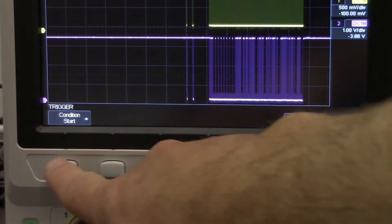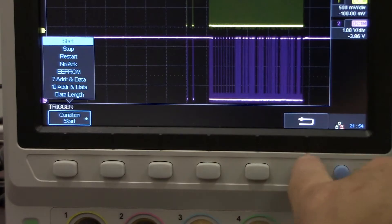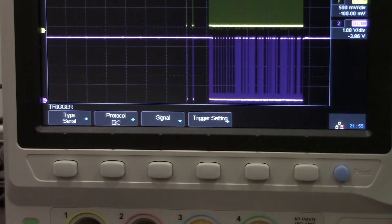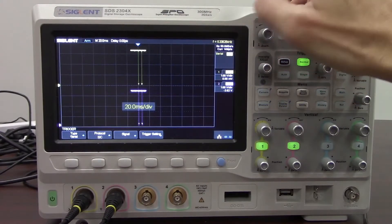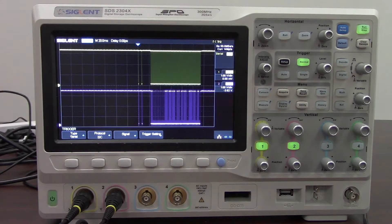Taking a closer look at the trigger setting, we have a number of conditions that we can select. We're just going to go off of the start condition, which means that if the start bit is available it will be part of that trigger condition selection. Now let's zoom back out and expand our time base a little bit to get more of the full communication burst.